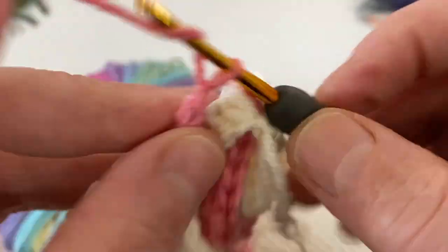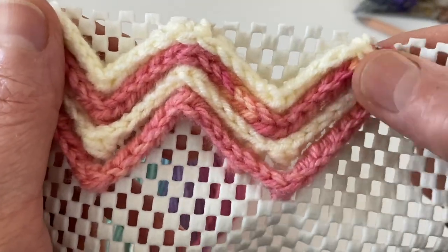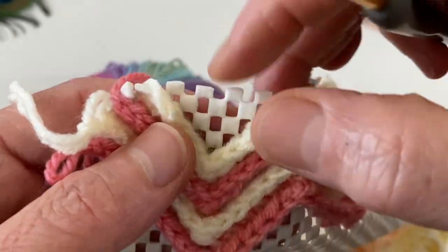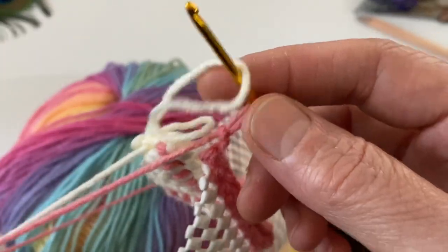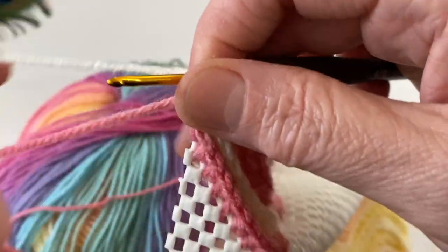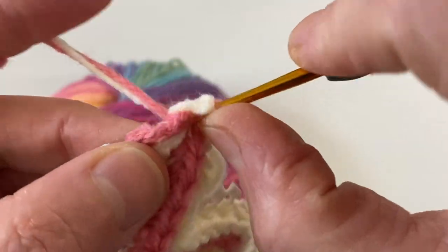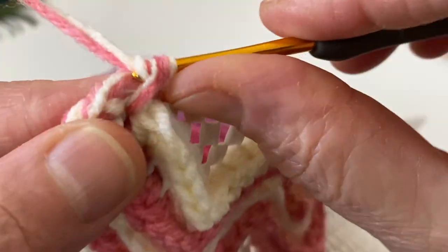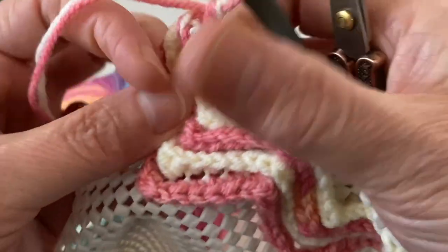Evet şimdi iki zincir çekip bir üst sırası için hazır duruma getiriyoruz. Evet bu kısmı bu şekilde yapıyoruz. Arkadaşlarım şimdi bakın şuralarda boşluklar var. Dilerseniz burayı, kenarını en son çevirin arkadaşlar. Hani bu tarz bir iş yapacaksanız, kenarını en son hepsi bittikten sonra çevirin derim. Ben burada ipim ince olduğu için iki tane yaptım ve ters sık iğne tekniğini kullanarak çevirdim.